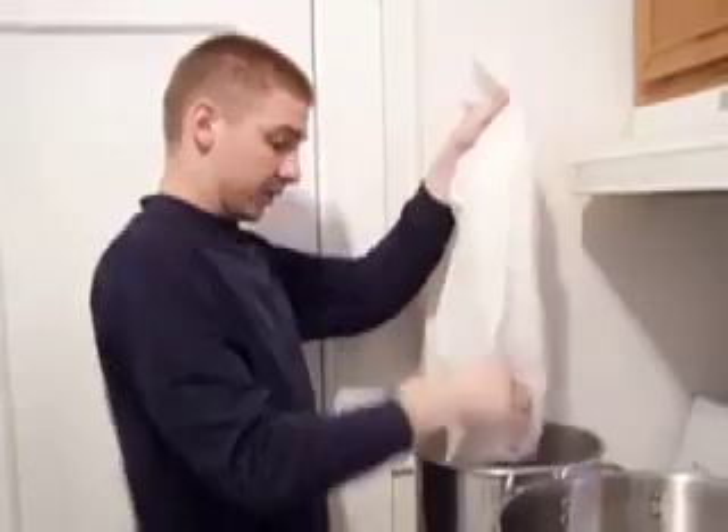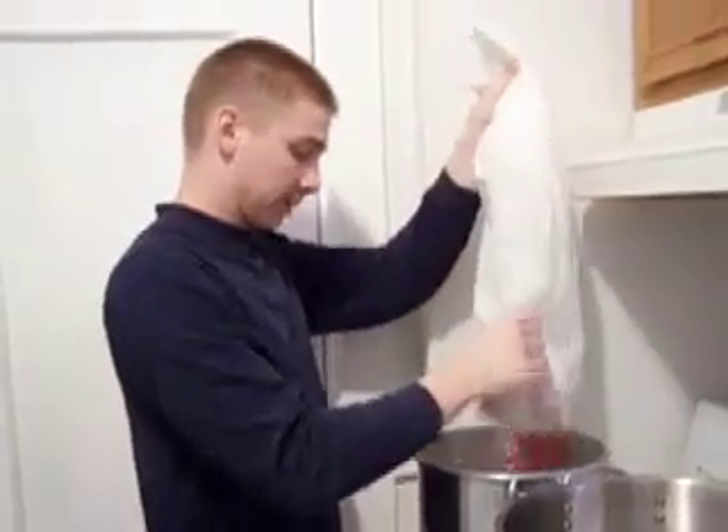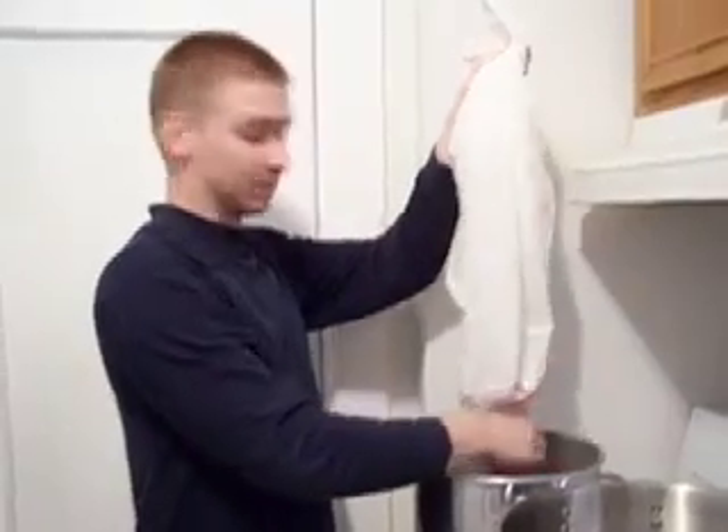The first thing we do after sanitizing all of our equipment is we're going to steep the grains. We're going to prepare them for boil, so we're just going to put all our grains in a pot of water, and then also add two teaspoons of gypsum. Then we'll take that water and we'll just bring it up to 170 degrees to get all the sugars out of these grains and make them ready to boil. The grains we're using are two pounds of rye and then one pound of crystal malt.